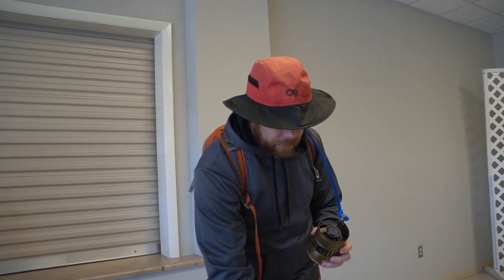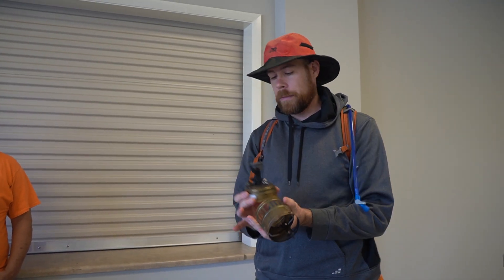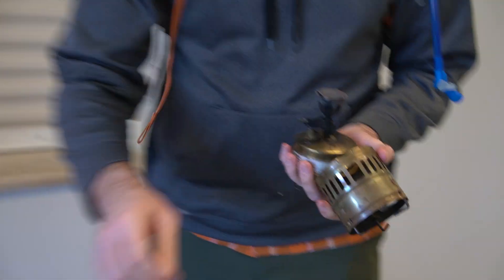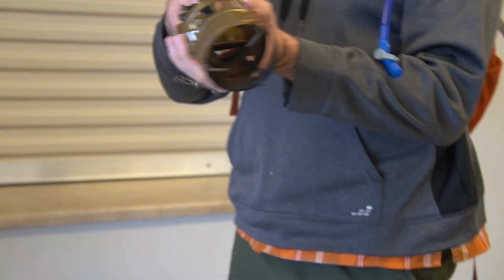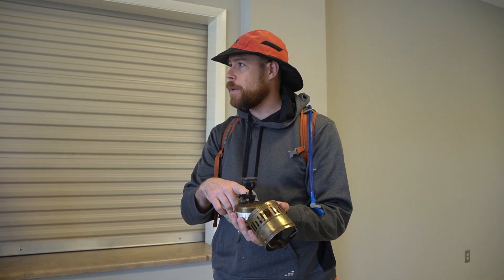Very, very, very efficient though. They still make these, I think. It again is a white gas stove. You fill it up on the tank here. You can do it one of two ways. The unsafe way is to try and get a little white gas down in that bowl like you do on that one, to preheat this — because this is a preheat one too.